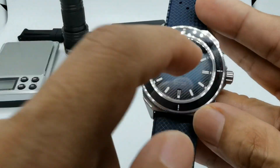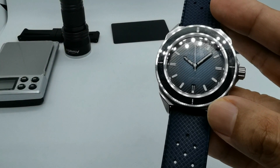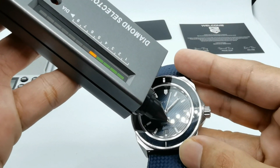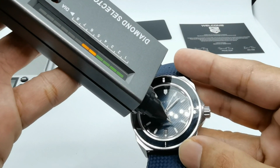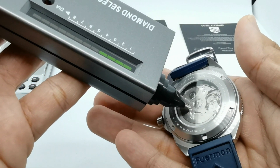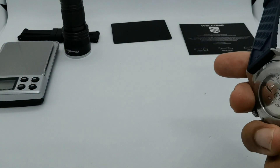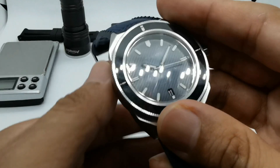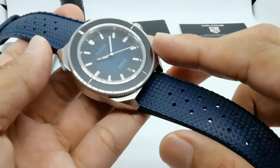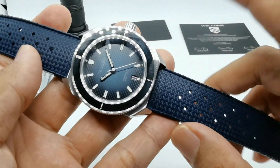I totally forgot to talk about the sapphire crystal. This features a flat sapphire crystal on the front, and at the back there is also a sapphire crystal — basically a sapphire sandwich. That is an awesome specification for a watch.